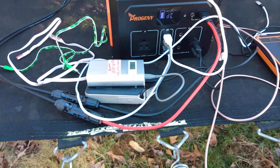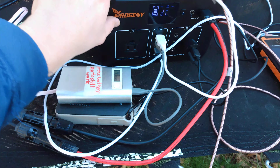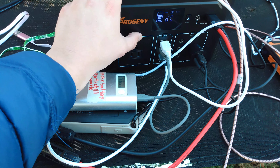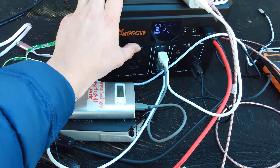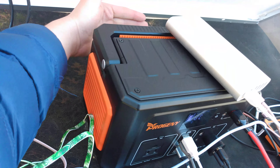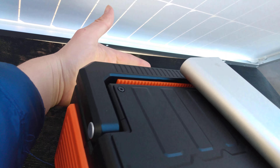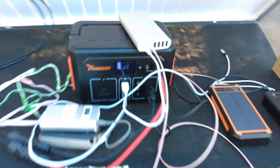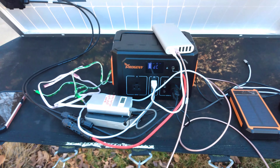Just to prove it — nope, the AC outlet doesn't work with one press. It does not work — the AC will not function. But the flashlight — actually, look at that, it's usable even though it's charging. Yeah, the flashlight is actually usable while it's charging, so that's good.